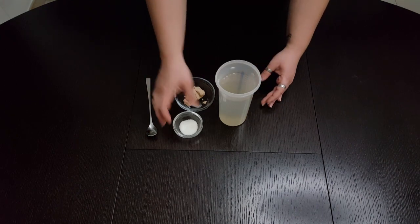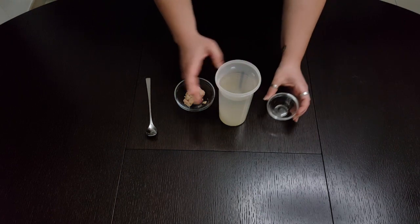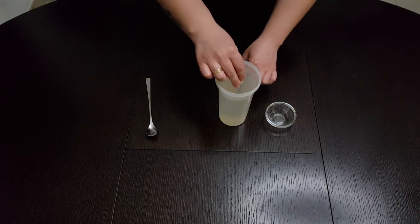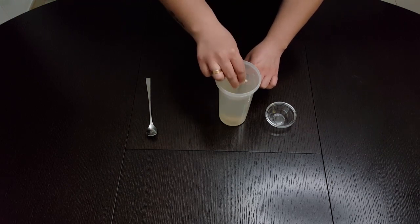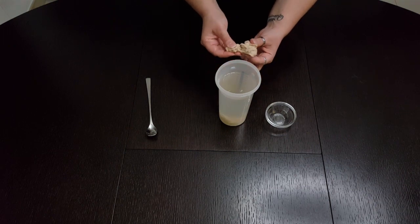First we will prepare the dough, because it needs time to rise. Into warm water I will add sugar and yeast. I will mix everything well so the yeast dissolves, and then we will continue to knead the dough.